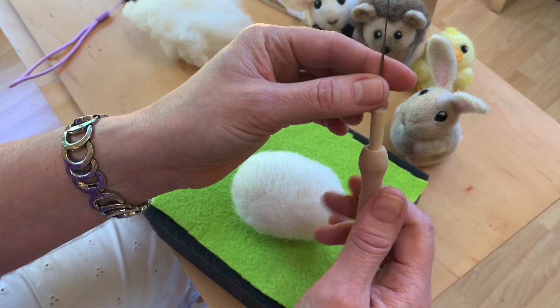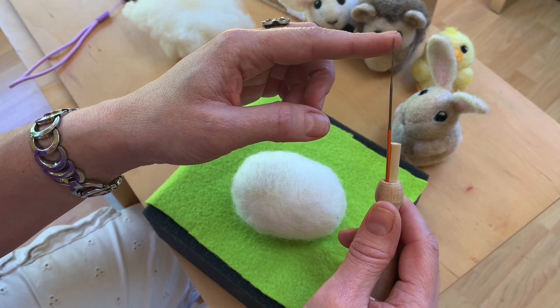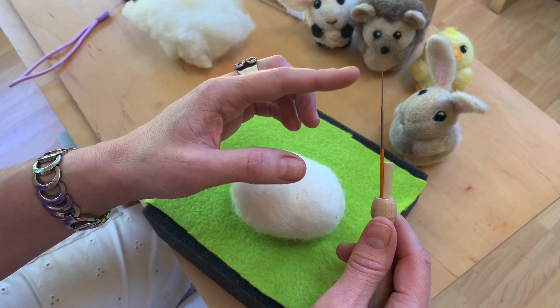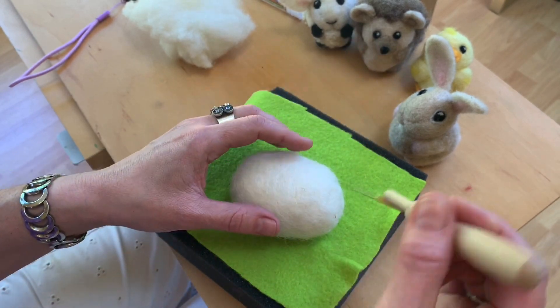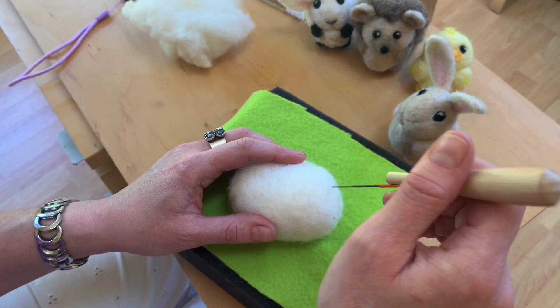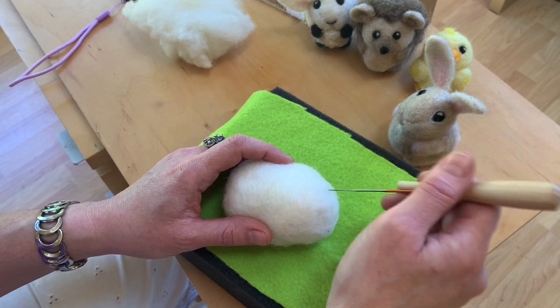Check your needle every once in a while, because sometimes you can tell it starts getting bent. It should be perfectly straight. If your needle is starting to get bent, it means you're doing a little bit of a twisting motion as you poke in and out, and it's going to snap the needle — it's going to break. If your needle is bent, you should switch to a different needle.